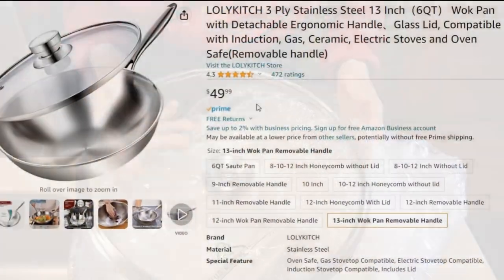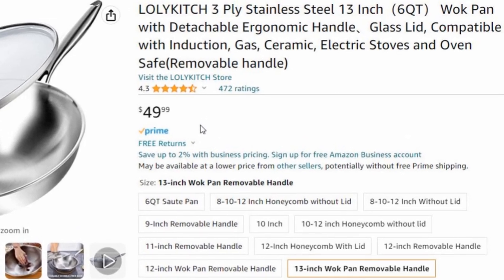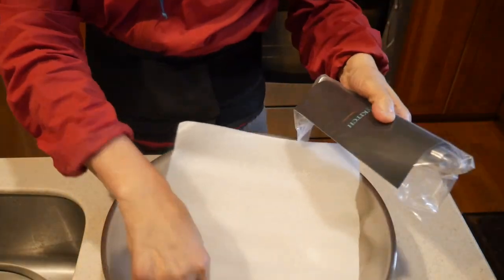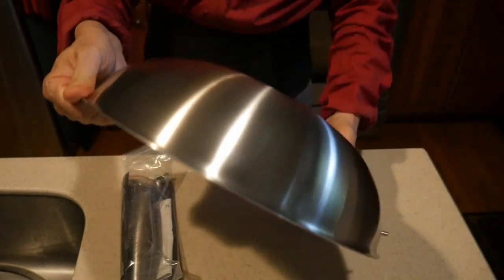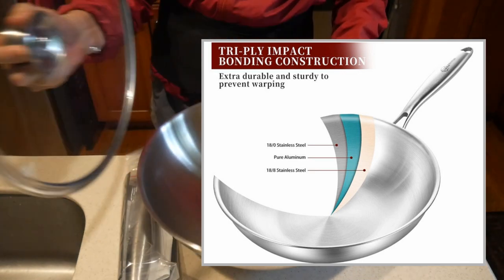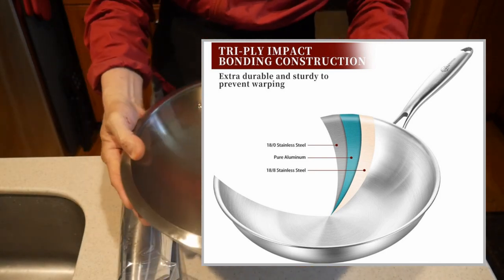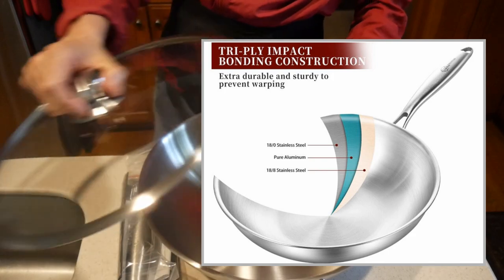This wok is listed on Amazon for about $49, and I bought mine for about $40 when they had a sale. This is a 13-inch wok, and if you remove the handle, it is small enough to pack into a suitcase. The wok is very well constructed, as most standard steel woks are. It is a three-ply construction — standard steel on both inside and outside, with a layer of aluminum in the middle, which makes the wok better in terms of overall heating and the speed for the wok to heat up.